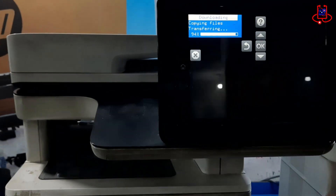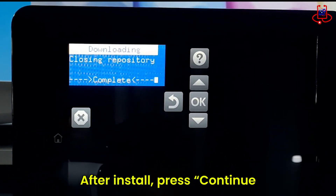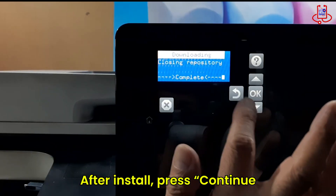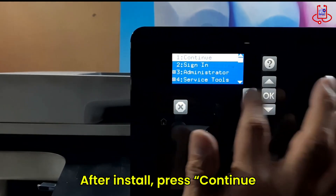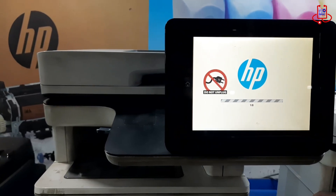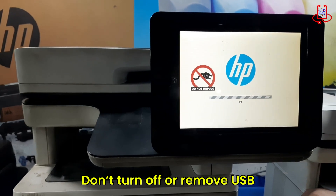Once the installation is complete, go back and press Continue to proceed with the rest of the firmware update process. Do not turn off the printer or remove the USB drive during the firmware update.